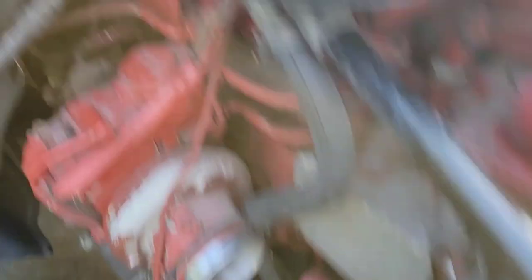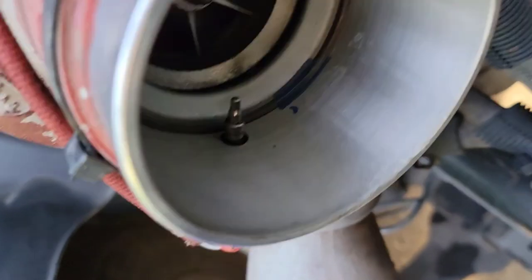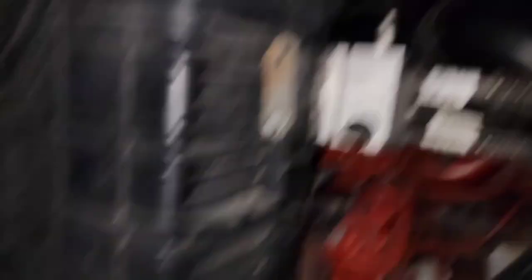The turbo breather thing is off - check out the inside of the turbo. We've got so much more room for activities now. Wish me luck.